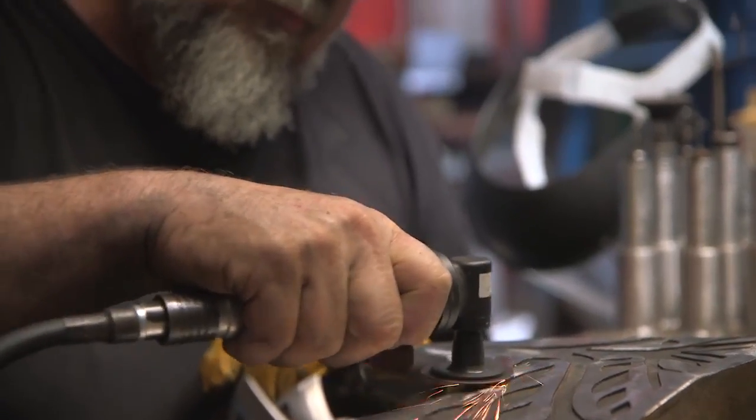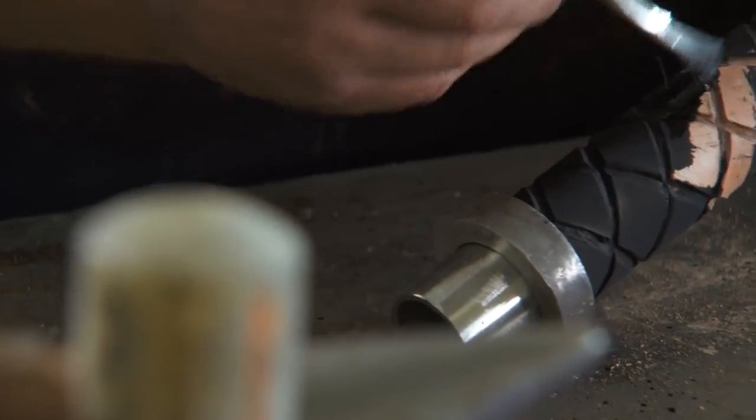Once everything has been sanded down on the axe head and it's all polished, heat treated and tempered, I will be wrapping stainless steel chain around the top, stain the leather on the grip, screw it all together and it's ready to go.